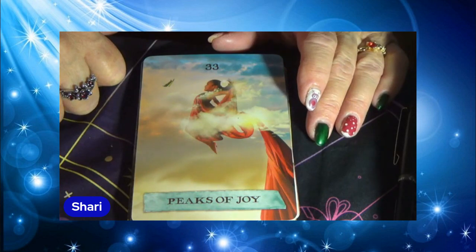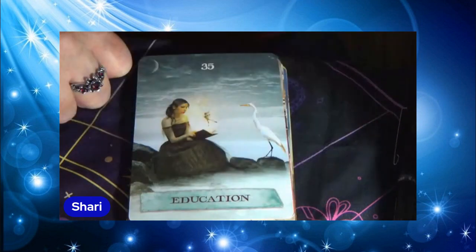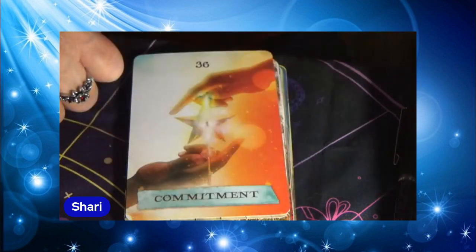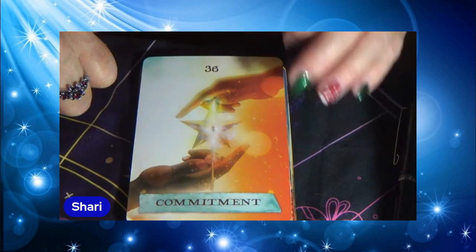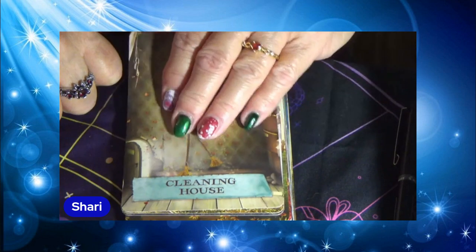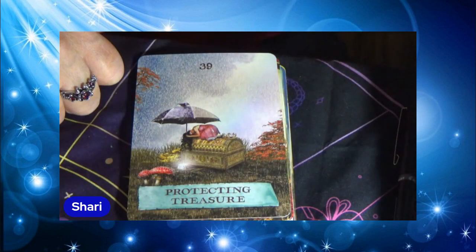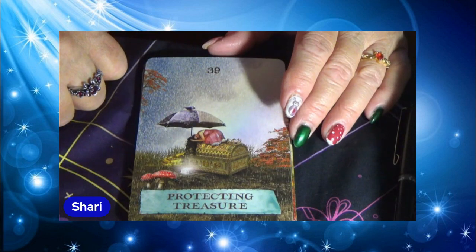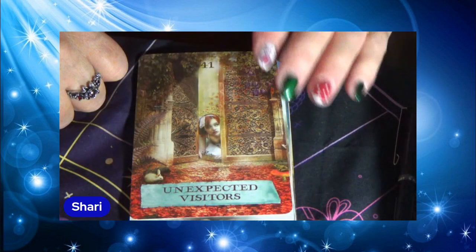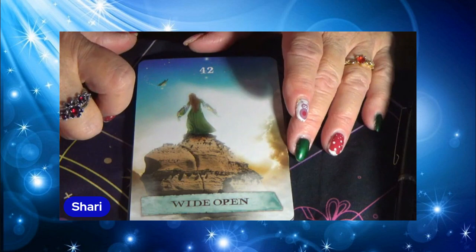Peaks of Joy. Spark. Education. Commitment. Cleaning House. Heal the Ouch. Protecting Treasure. Follow the Leader. Unexpected Visitors. Wide Open.